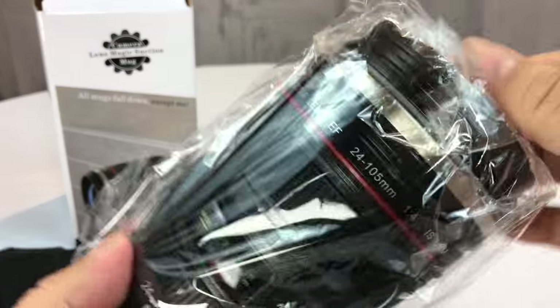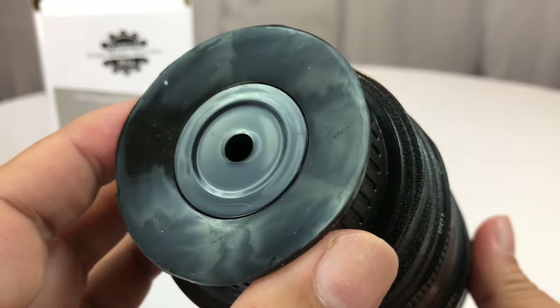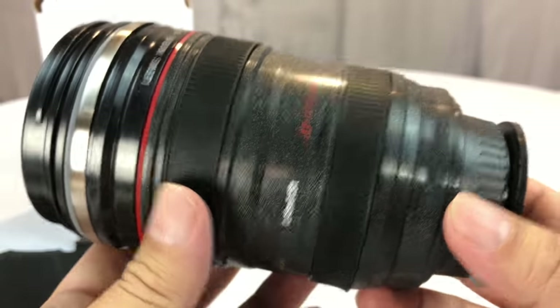And here is the lens slash mug. I've always thought these were cool. They've always been a little pricey for me to have as a novelty mug, so I've never done it. But if you are a photographer or something like that, you certainly could use these, and I think this one's pretty cool.